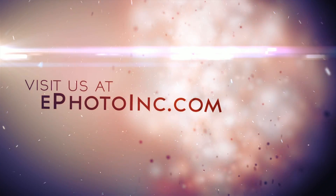Thank you for watching ePhotoInc.com and check out our website for more great stuff.